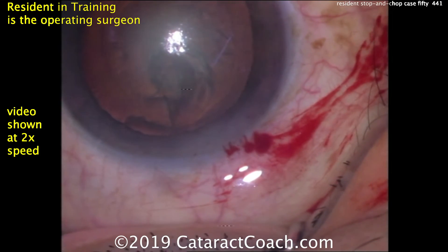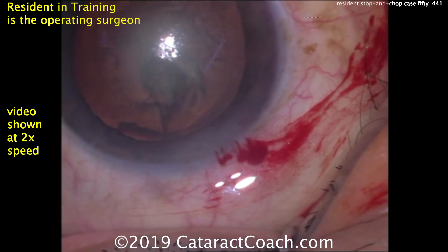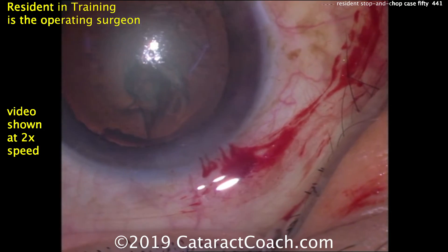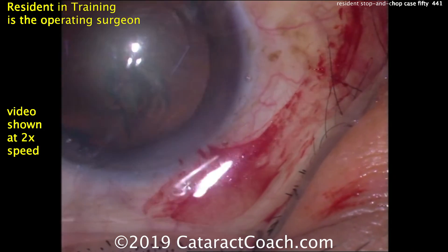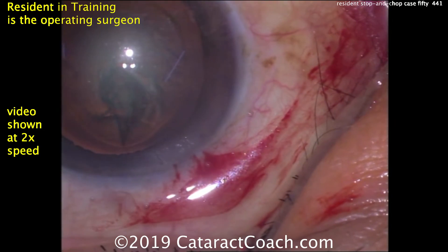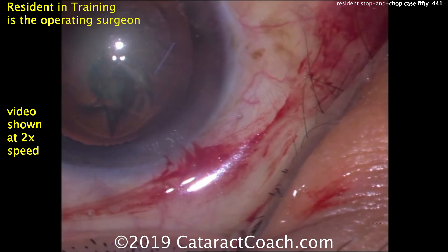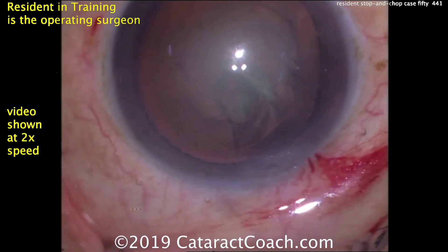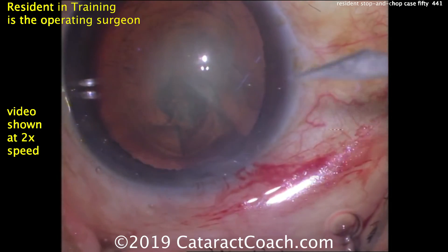We are showing the whole video today at two times normal speed. This video is about nine and a half minutes in length; the original unedited video was about 19 minutes. This is a resident who has done about 50 cases so far — this is case 50.